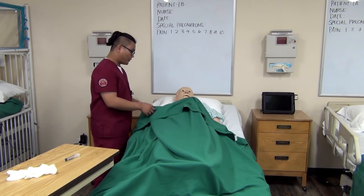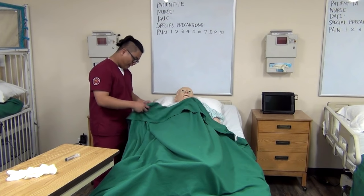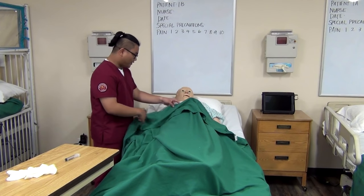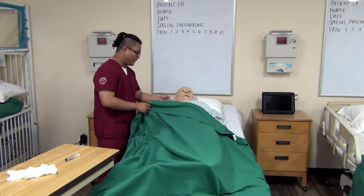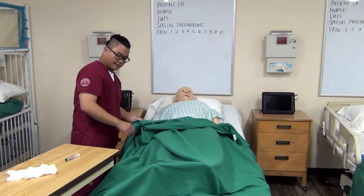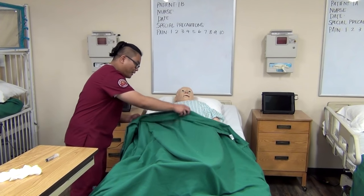Hello, Mr. Johnson. My name is Christian. I'm going to be your nurse today. I'm going to go ahead and just check your wristband real quick. Okay, so for today we have the order to remove your indwelling catheter, and we're going to go ahead and do that now. Are you comfortable? Okay, so I'm just going to pull down your blanket.